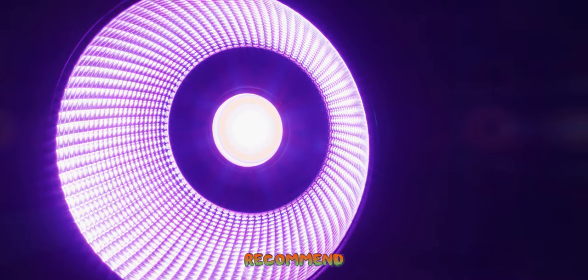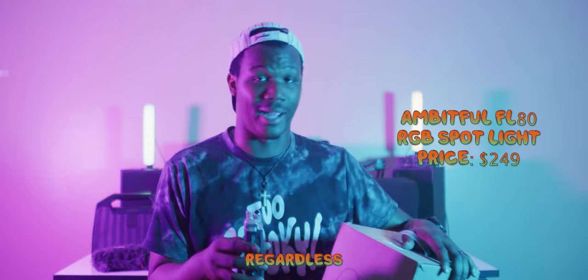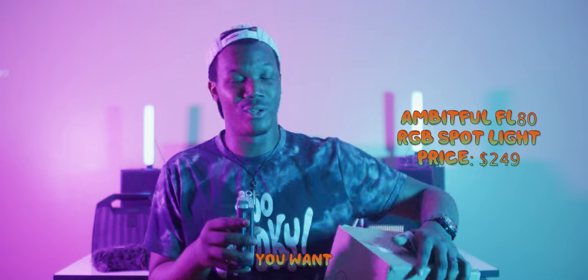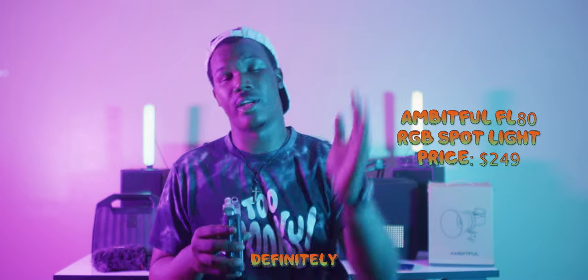I highly recommend the Ambitful FL80 RGB light. It is only 80 watts but it's still a very powerful light. I recommend it as a key light or as a third light — when you're filming you want to be able to control your lighting, and having a spotlight definitely helps you out.